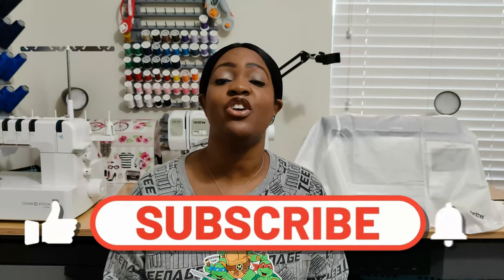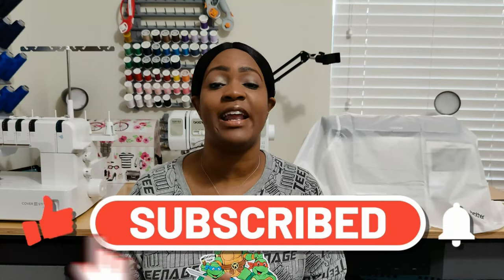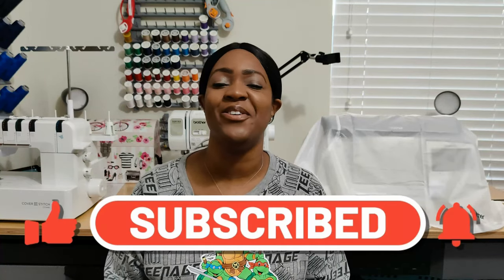So there you have it — that's all the plans I have for February 2022. Don't forget to like, comment, and subscribe, and turn on the notification bell so you're notified every time I upload a new video. I'll catch you in the next video, and as always, keep sewing!